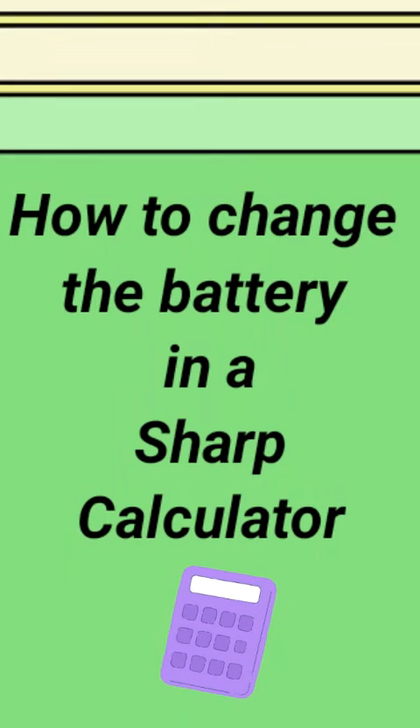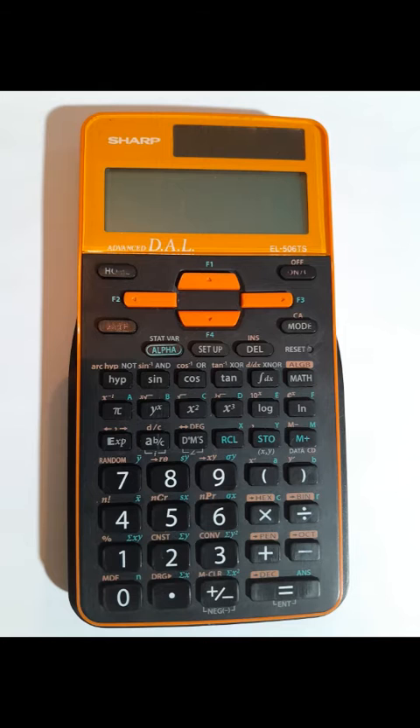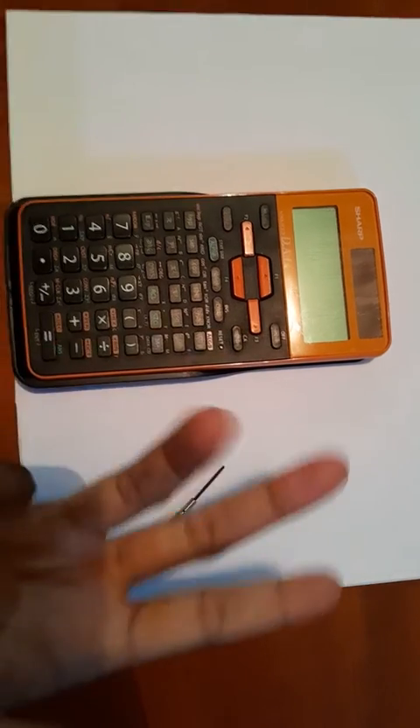Hello everyone, today we're going to walk through how to change a battery in a Sharp calculator. If your calculator is acting a little funky or it's not turning on at all, it might be time to change the battery. So let's get started.